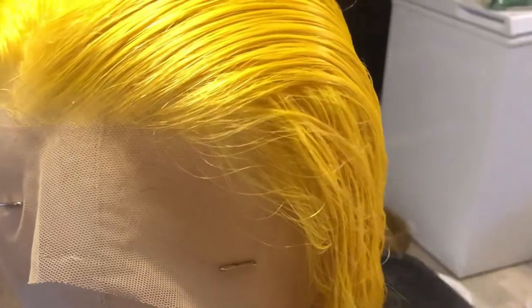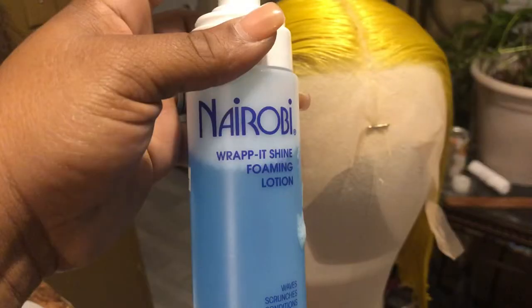I'm going to call her Goldie. So I think what I want to do is wear a bob, but I'm not sure. So I'm going to go ahead and take my Nerobe Wrap and Shine Foaming Lotion and set the hair now.